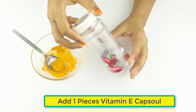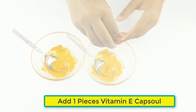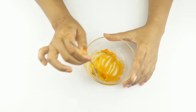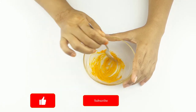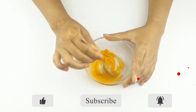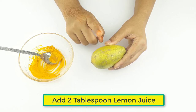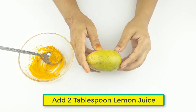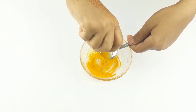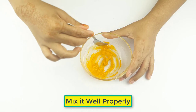Add one piece of vitamin E capsule, then add two tablespoons of lemon juice. Mix it well properly.